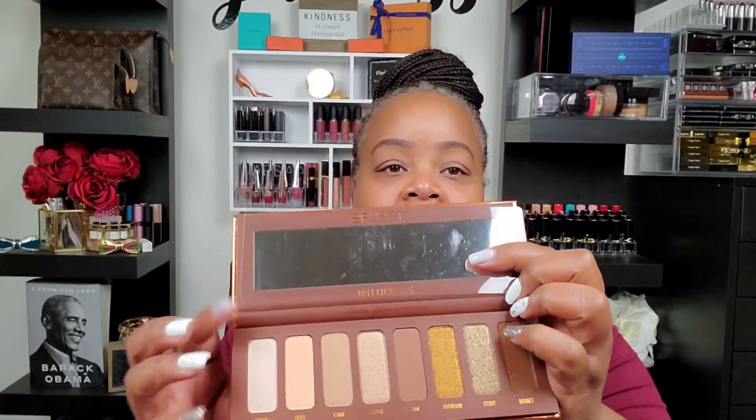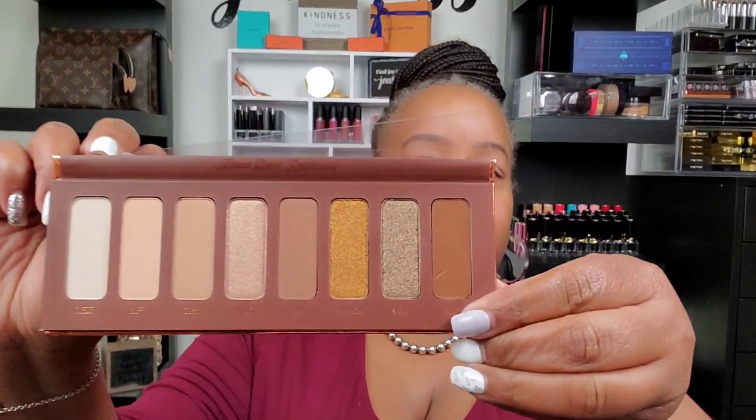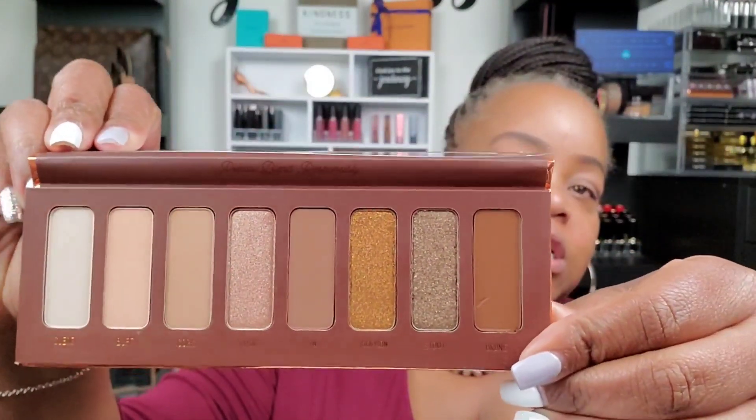Alright everybody, y'all ready to get into this new Melt palette? You guys know that I like Melt, so when they come out with a palette I usually get it. I didn't get the millennial pink, I don't have Gemini because it looks a lot like some of the other ones I have. But this one is called the Brunette palette, and I want to show you what it looks like. I know it doesn't look like much — it probably looks like just a plain old brown palette.